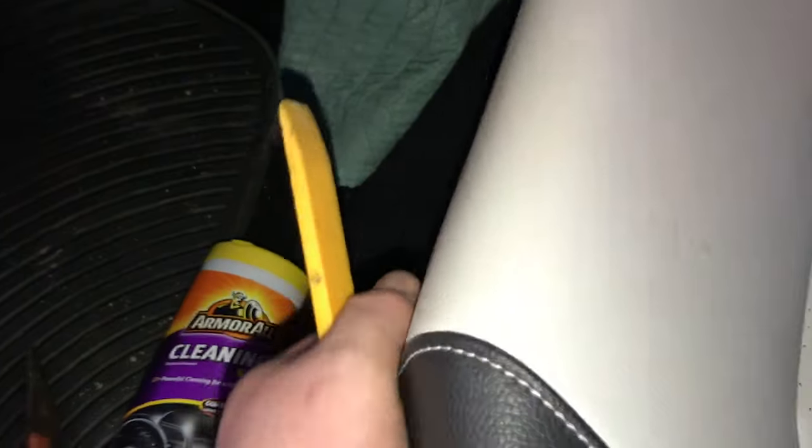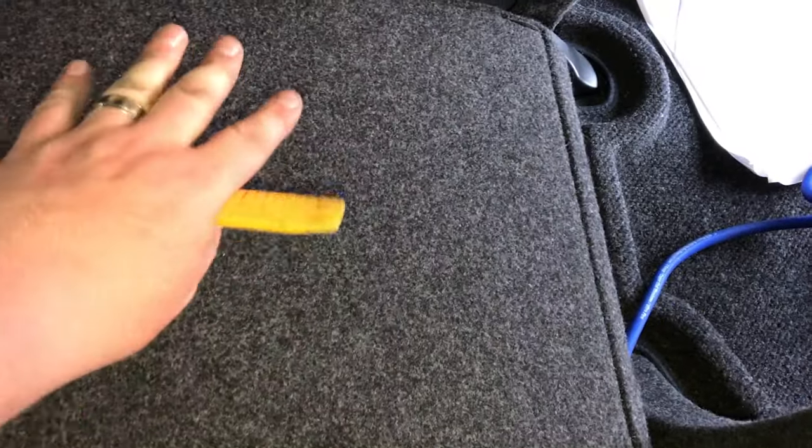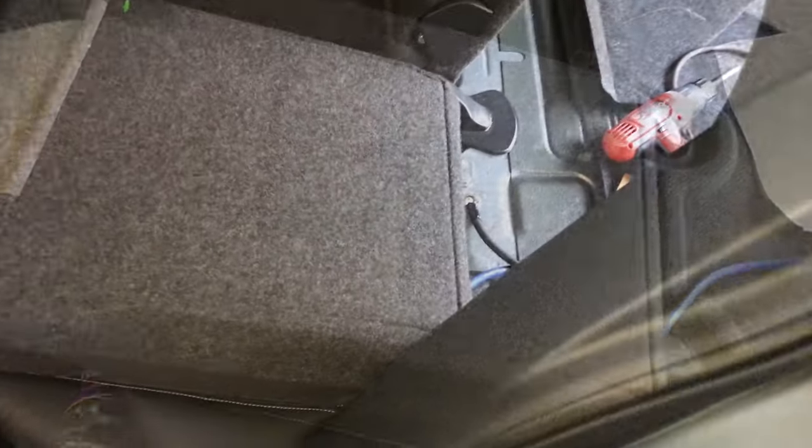We kept running it, up underneath the carpet here. To get a little more access, you can give your seat a little tug. We fitted it up right there since we're mounting our amp to the backseat — we have plenty of cable and we'll cut it to size when we're ready. The power wire has been run; let's go ahead and run the ground wire.